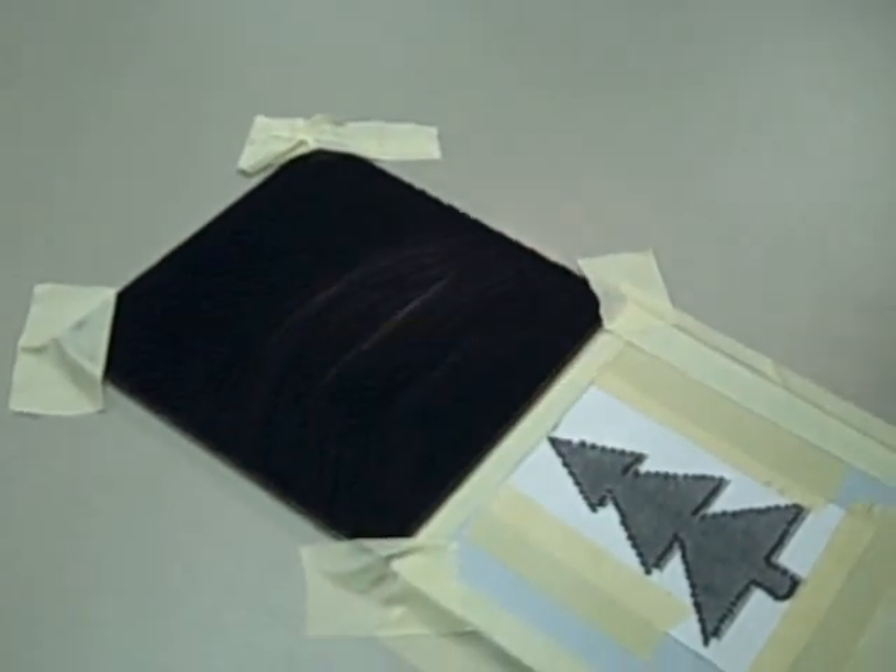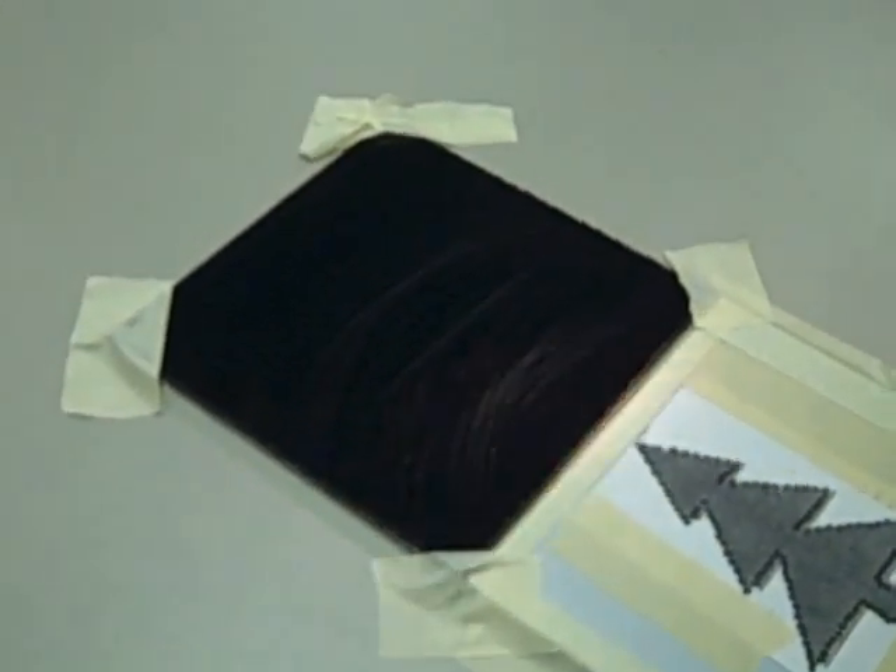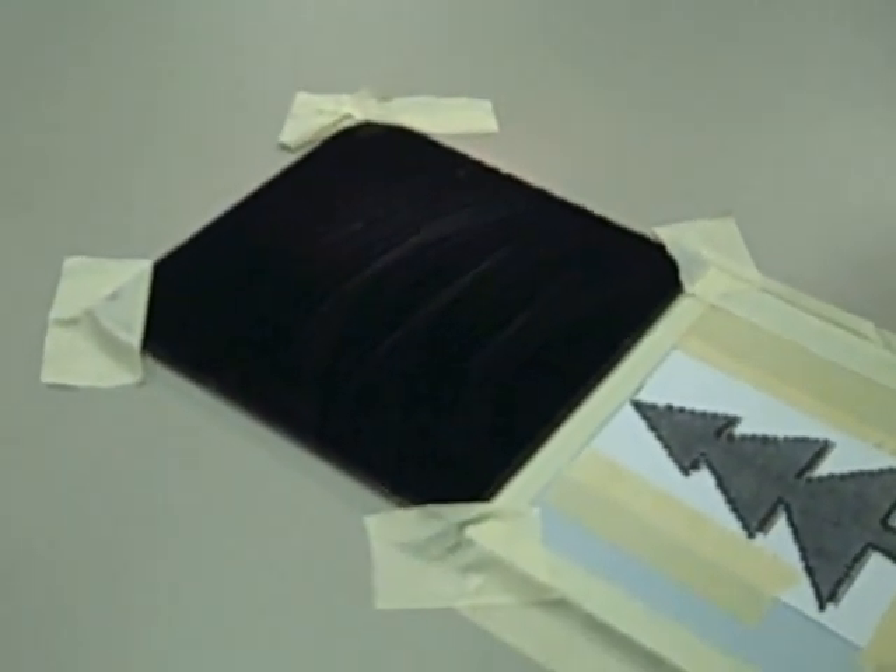When you're done going around the whole drawing you'll have a series of arcs that don't look like a picture. To see your hologram we've got to take it outside into the sun.